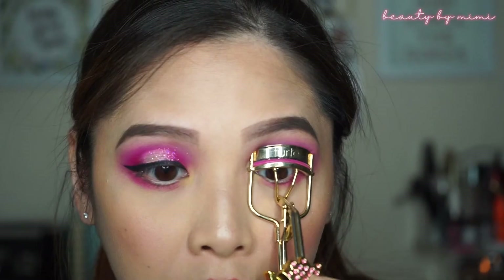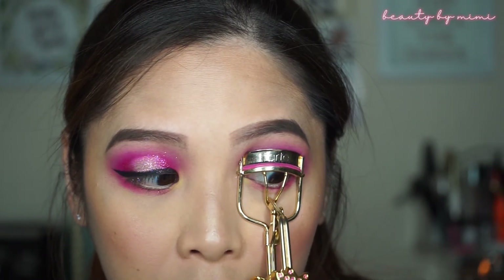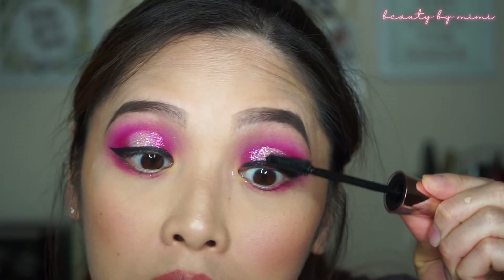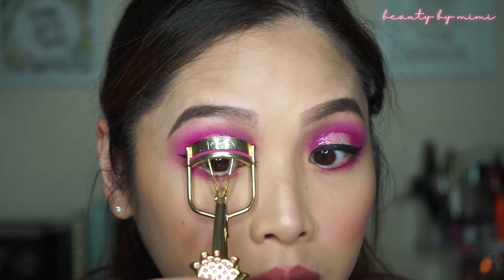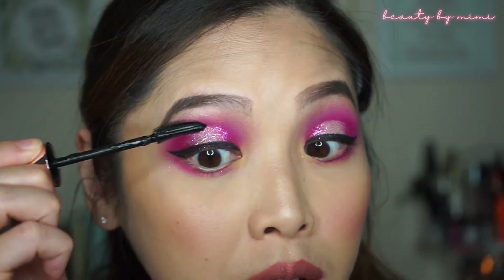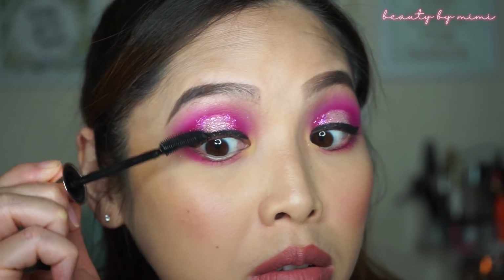So now I will be curling my lashes and applying mascara. I will be using the Maybelline Lash Sensational Full Fan Effect. I will be applying my lashes off camera. So here is the finished look.